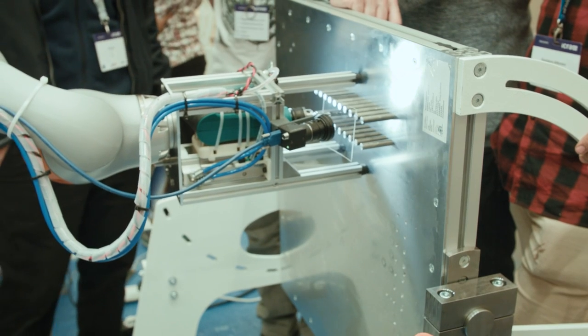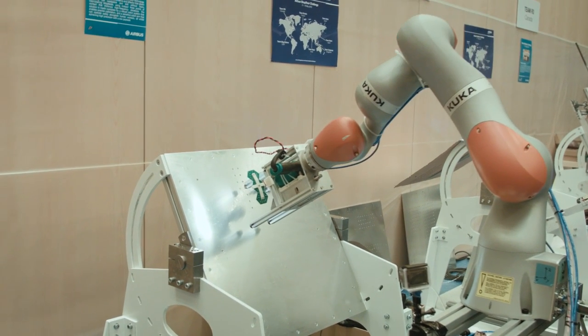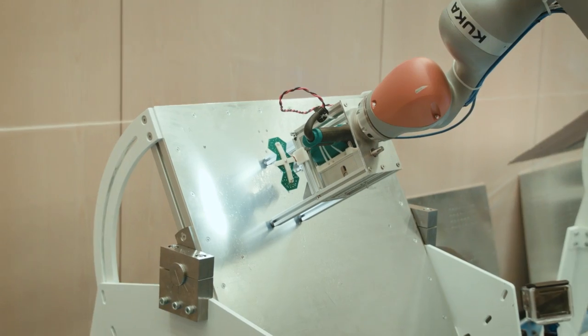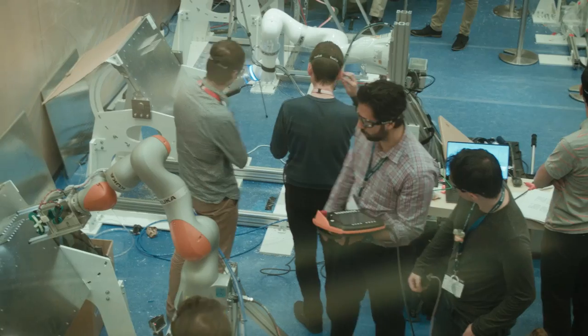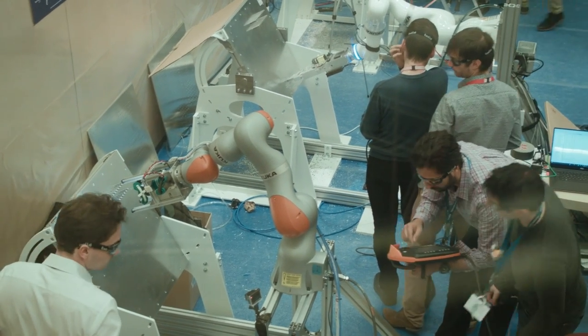We can also use the force sensing during calibration. At the start of our round, we touch down on the plate as if we were drilling but we're just looking where the plate is — using the robot's own force sensors and position sensors to sense the plate in space.